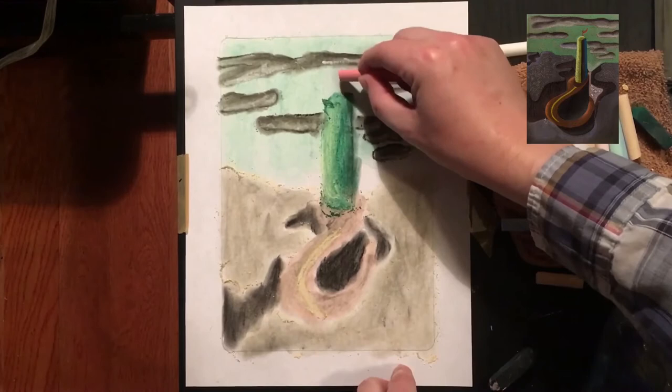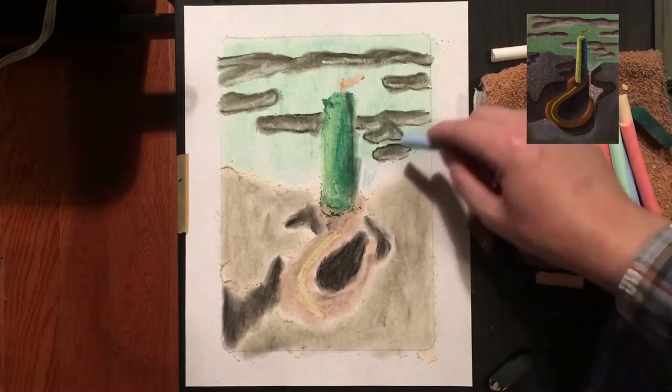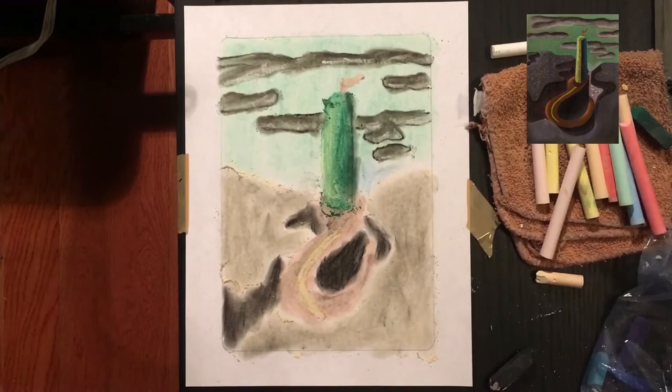I'm going to go ahead and add in some blue. There's supposed to be a little lagoon down here on the right side of the cliff, so I'm going to go ahead and use pastel to cover up that black I put down there, just using more of that layering technique.